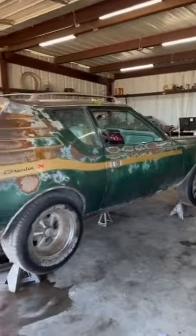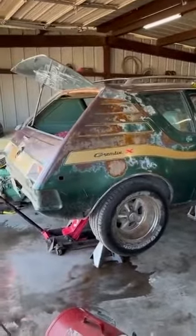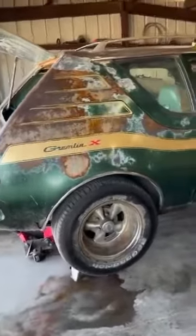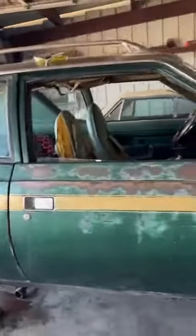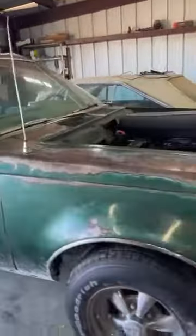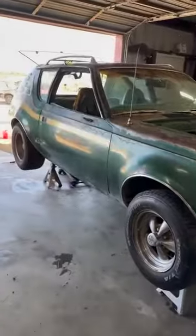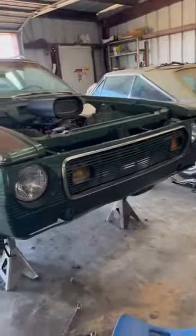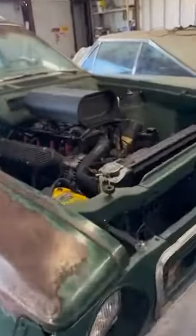Here we have the 1973 Gremlin X. Everyone keeps asking about this, so we'll go ahead and go over it. It is an LS Swap 6.0 LQ4. A lot of people hate the LS Swap in an AMC, but it's what's affordable — and it's a good and reliable engine.